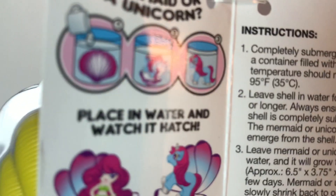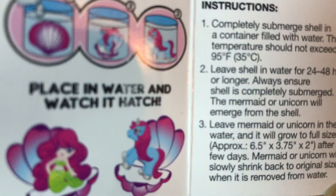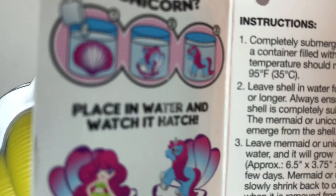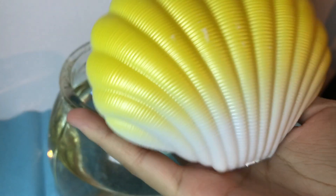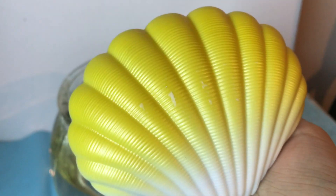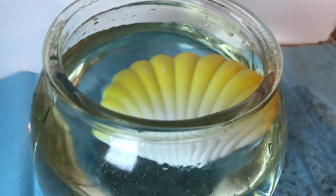Alright, let's put this in water — we're going to submerge it. Here's the shell, guys. We are going to submerge it into the water. Beautiful!